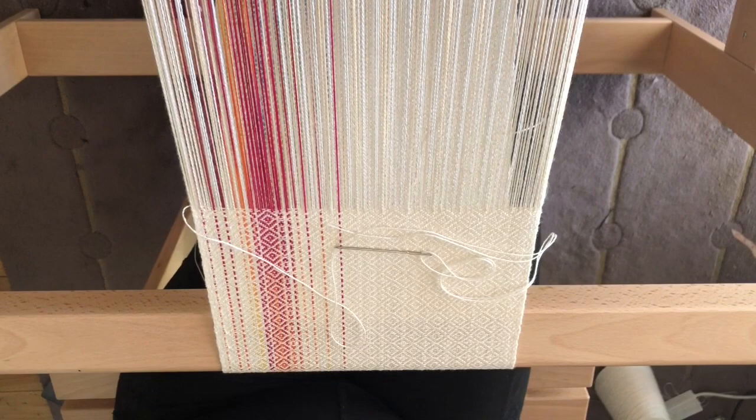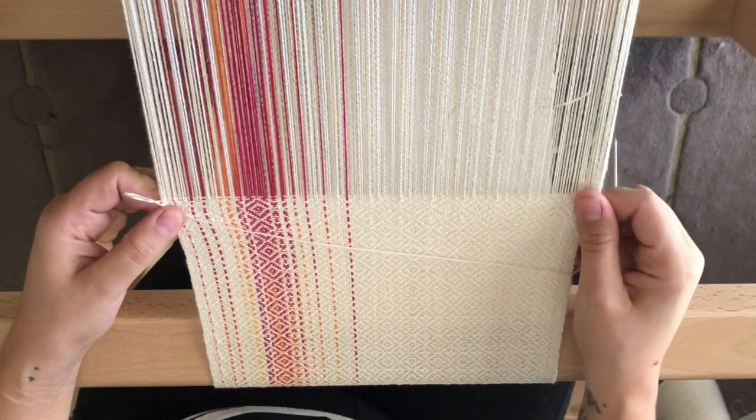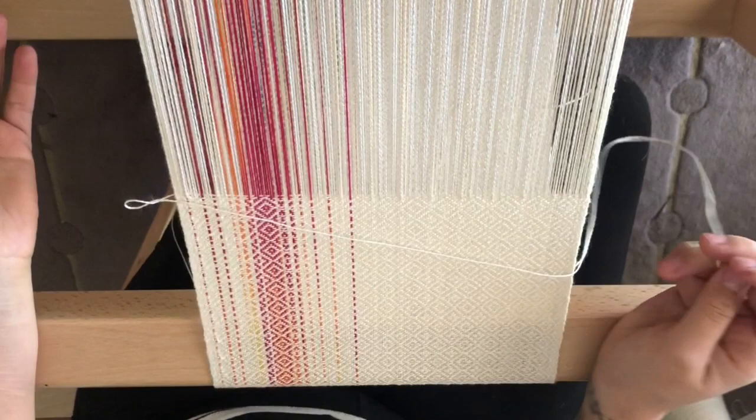What I want to show you today is how to hem stitch the end of your project. This is a really nice way to finish your project if you are wanting to leave a raw fringe, or if you're wanting to twist or braid your fringe as well. It just leaves a really nice, neat edge on the end of your weaving.